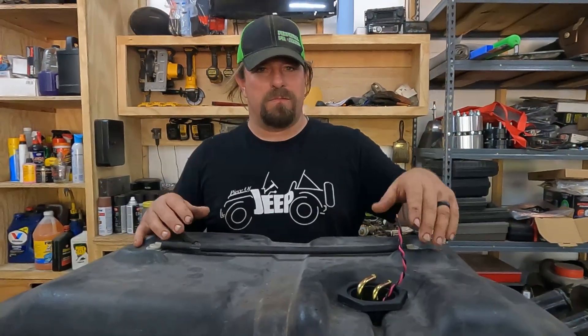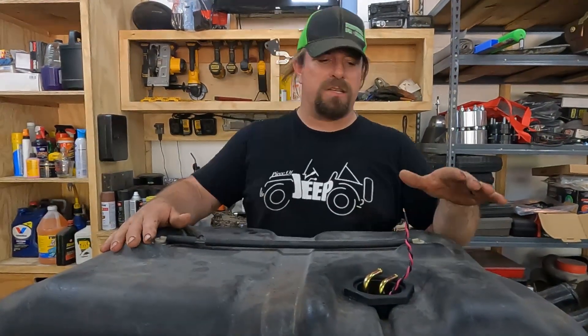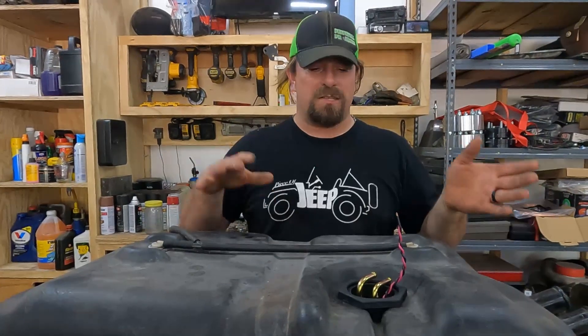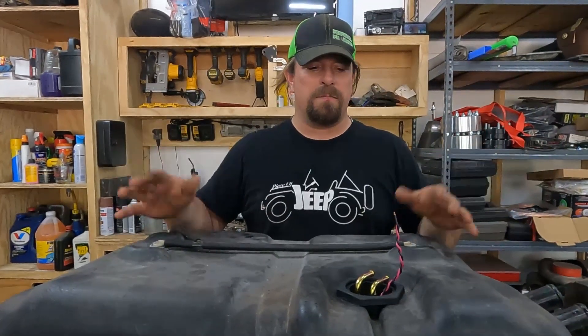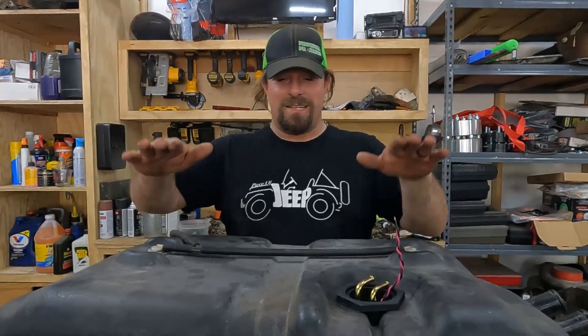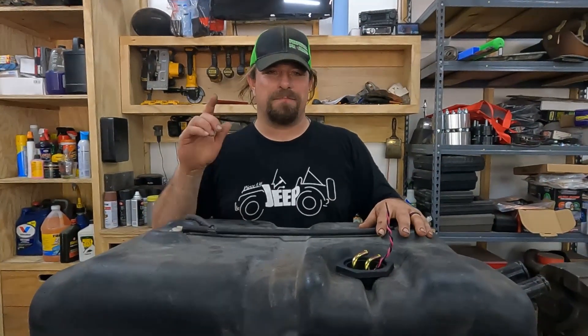If you like this kind of content — using what you have, simple solutions to complex problems, without cutting big holes in tanks or buying expensive parts — we got $14 into the strainer kit and everything else in the whole system was used parts. If you like that, subscribe. Also subscribe if you want to see how this tank does once it's installed back in the Jeep and on the trail, because that's coming up very soon. See you soon.